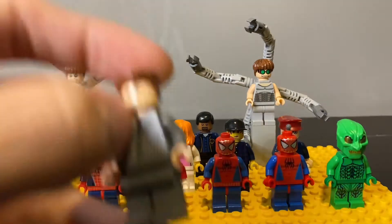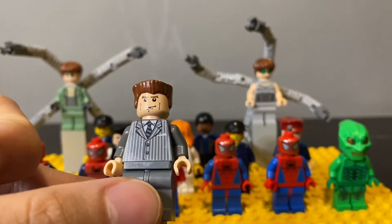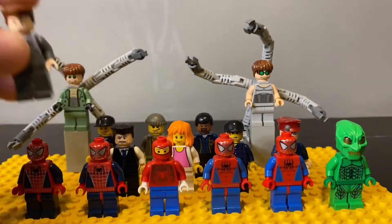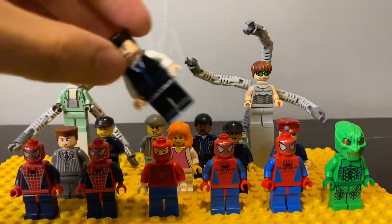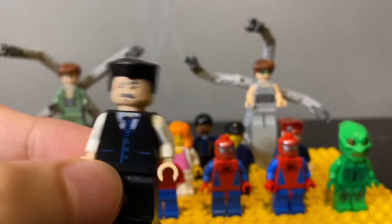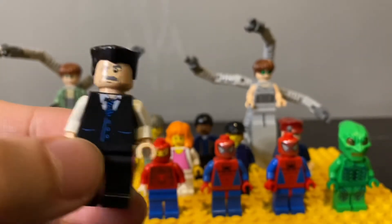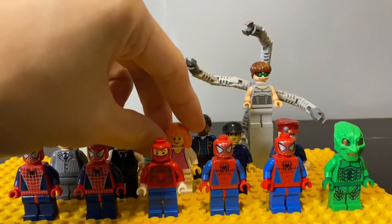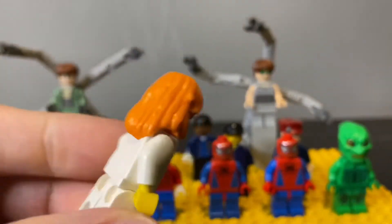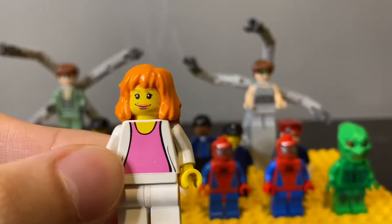I have two versions of JJJ here. I'm not sure if there are more versions, but I have this version — if I'm not wrong, he came in the ambulance set, though I may be wrong. And this one came in the train set. Very detailed printing, especially for the different colored eyebrows and mustache.